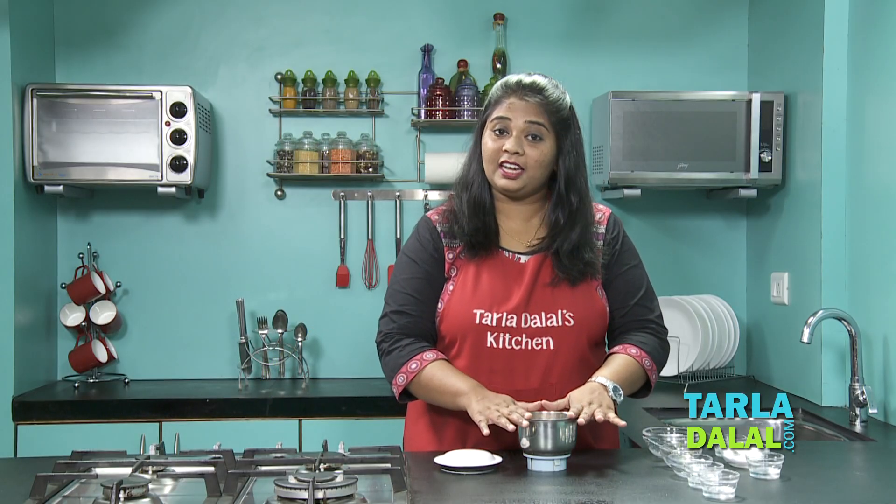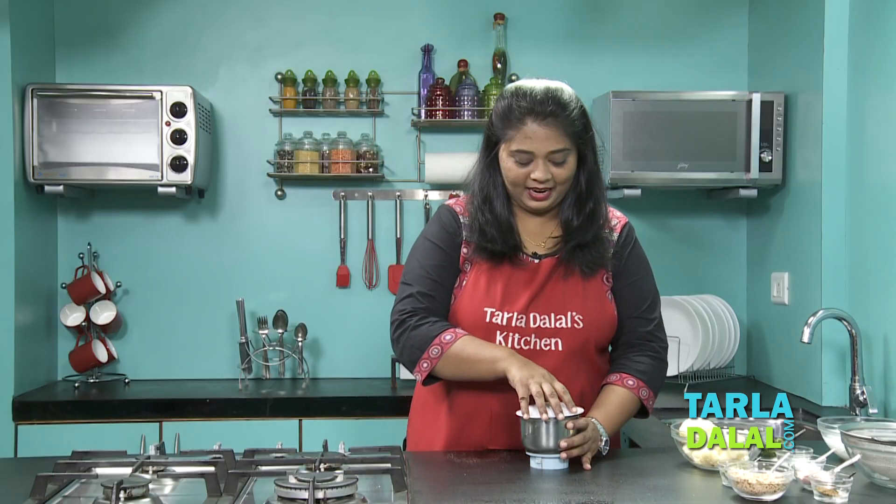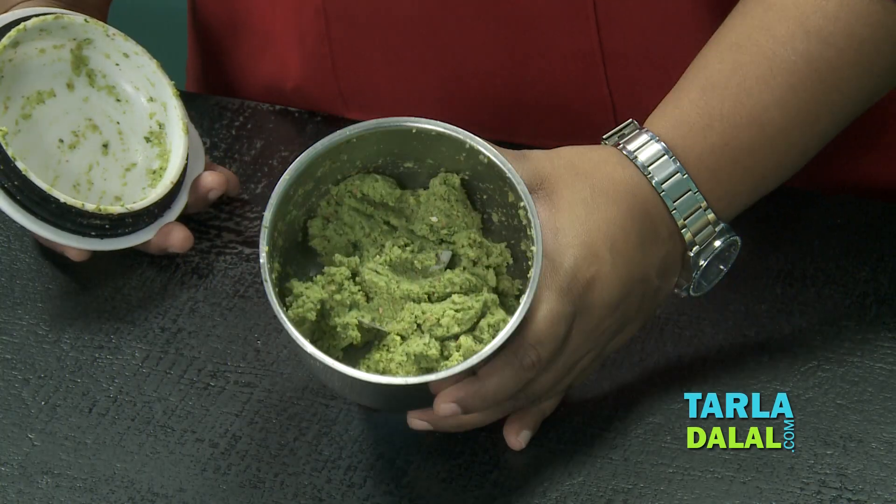Now we're going to blend this into a very thick chutney, because we're going to stuff this in the Wada. The chutney is blended well — yes, it's perfectly done.